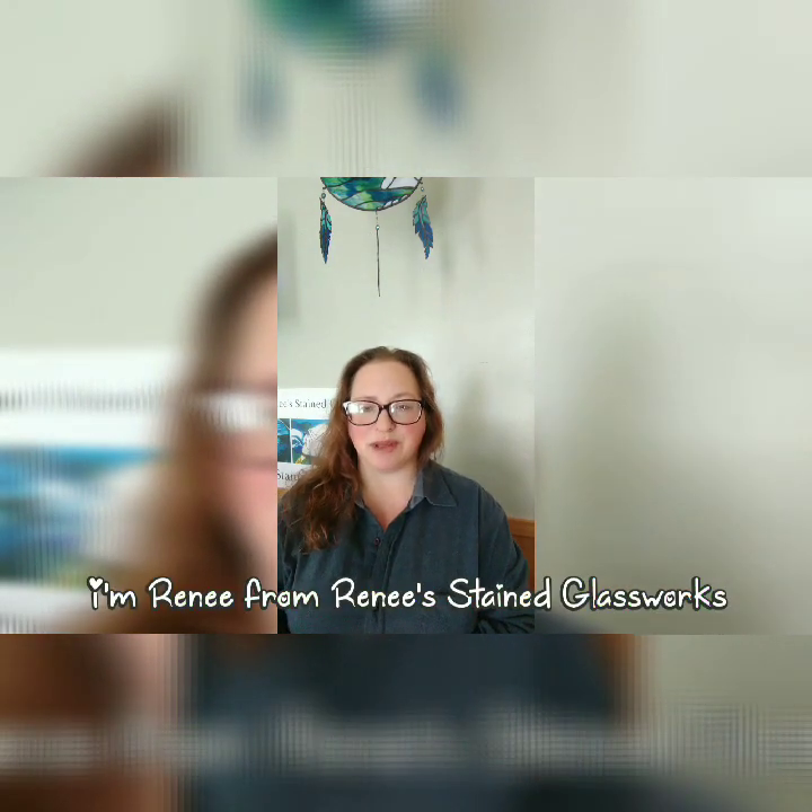Hi everybody, thank you so much for joining me today. Today's video topic is going to be about stained glass polishing wax and the reason why I prefer not to use polishing waxes. I'm going to go over the difference between what I use and that technique. I'm also going to show you the reason why I don't use the polishing wax because it gets a white residue buildup on my solder lines. I know that other people struggle with this — I've seen people ask this question on the Facebook forums — so I thought that this might help people out.